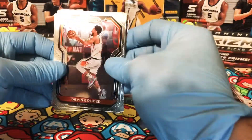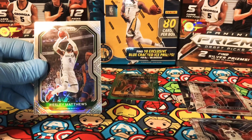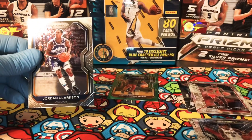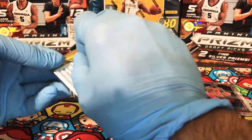Next pack — we start off with Devin Booker, Terry Rozier, Wesley Matthews, and a Jordan Clarkson. Alright, we're down to our last two packs.